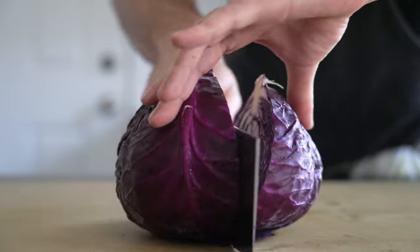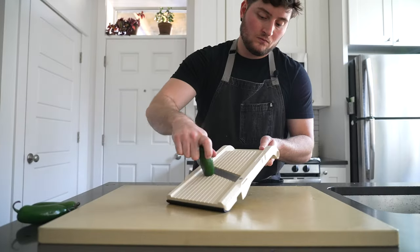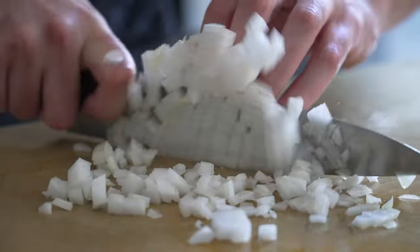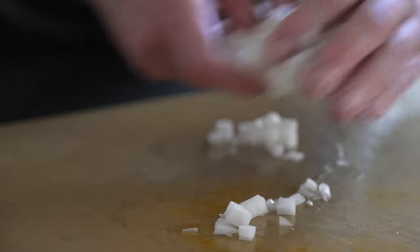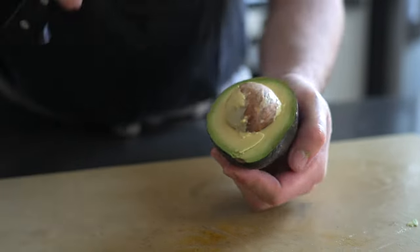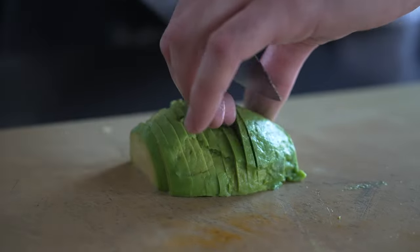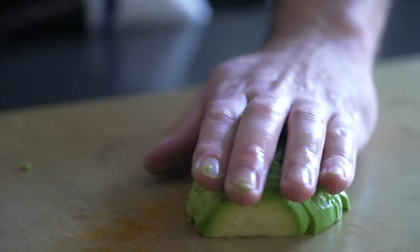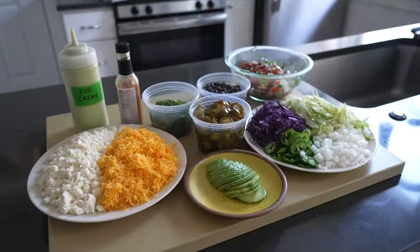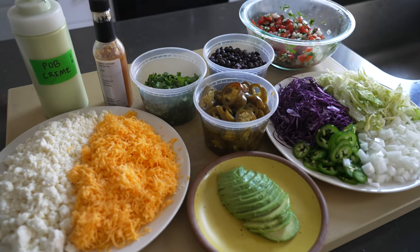From here you can get creative and slice up whatever vegetables strike your fancy, whatever toppings you'd like. I'm going for some cabbage, shredded iceberg lettuce, jalapeños, onion, avocado, more cilantro — you get the idea. Have fun with it. If you're having a little walking taco night with your buddies, then more is more here, toppings-wise at least.